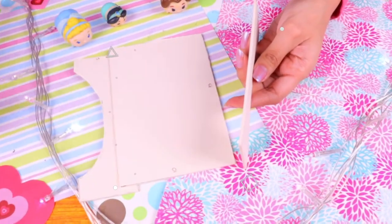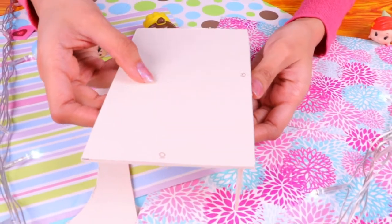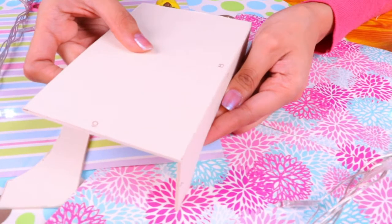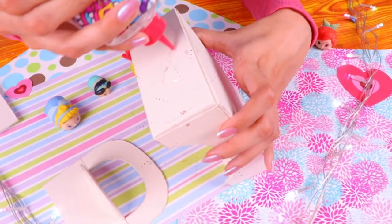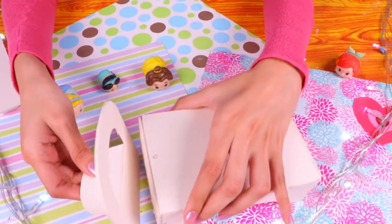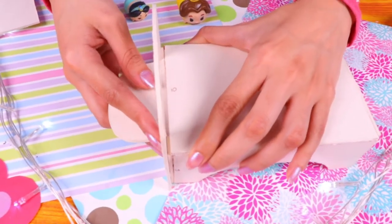Now we're gonna assemble our bed. Attach the pieces with clear glue — spread it along the edges and stick them together. Then attach these pieces to the head and the foot of the bed. Spread some clear glue and stick the arc to the foot of the bed. I have the feeling this is gonna look incredible!